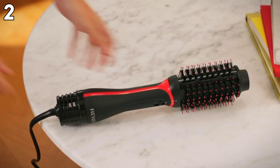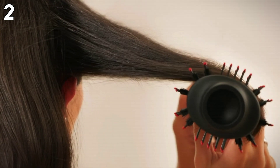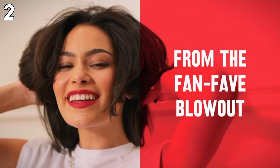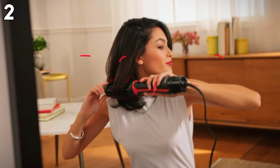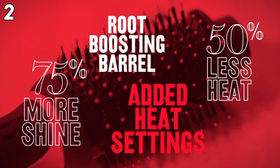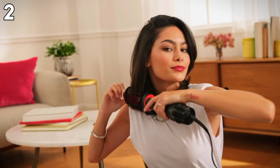Next, the Revlon One Step Volumizer Plus hair dryer and styler. This glossy black and fiery red device delivers a professional-like at-home hair blowout look. It is ideal for all hair types and lengths, including the lob or bob hairstyle, thanks to its 2.4-inch brush size. It is a styling and straightening gadget that cuts styling time in half for those who want volume, shine, a sleek look, curls, and wavy hairstyles.